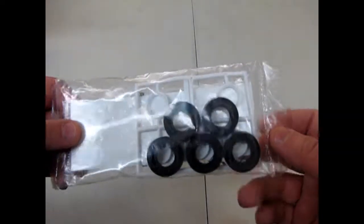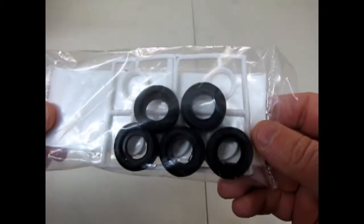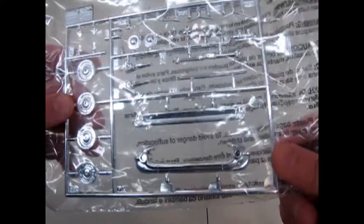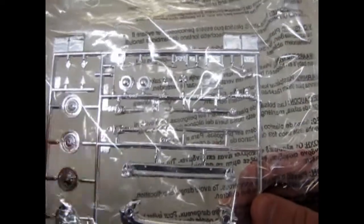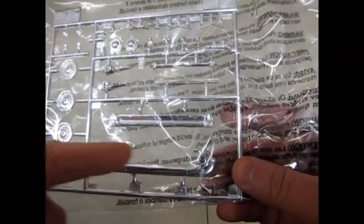The tires are in a separate bag along with the engine wiring, which is quite nice. It gives you the white wall inserts. And here we have a very nice chrome tree — I might just leave it in the bag because it protects the chrome. But as you can see we've got individual windshield wiper blades, and the proper grille with a piece of chrome that goes up with the hood. So again, very nice.